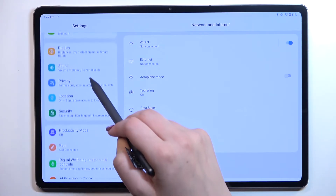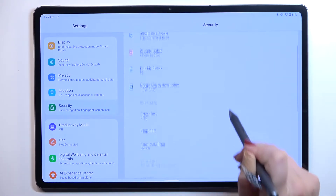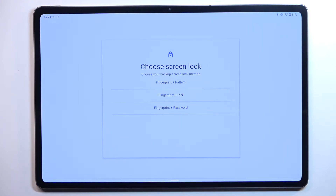Now we have to scroll down in order to find the Security section. We have to scroll down again and enter the Fingerprint option. As you can see, this is actually the very first step of adding the fingerprint.